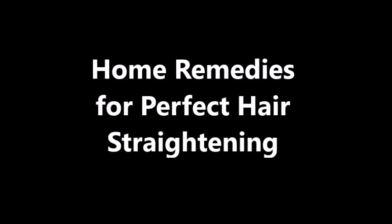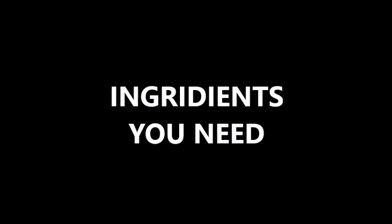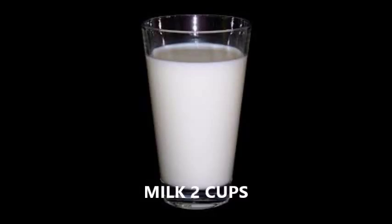Home remedies for perfect hair straightening. Ingredients you need: 2 eggs and 2 cups of milk. For the preparation method, take 1 or 2 eggs, beat them, and add the milk.